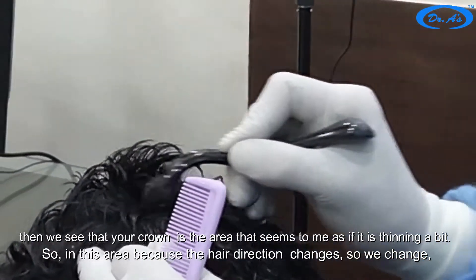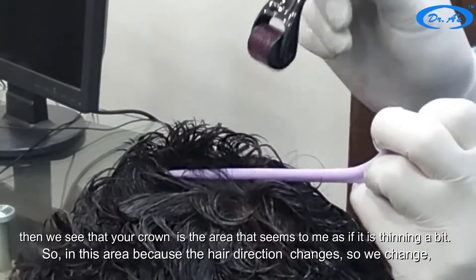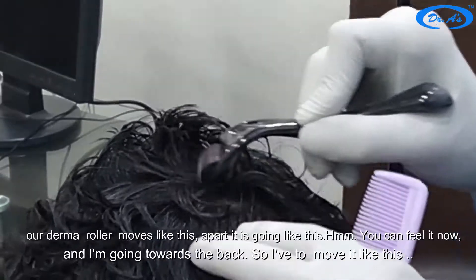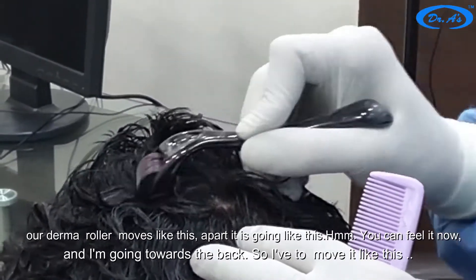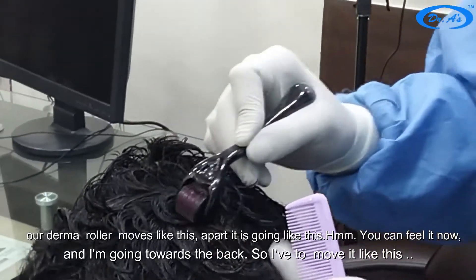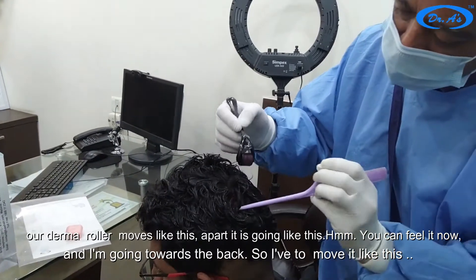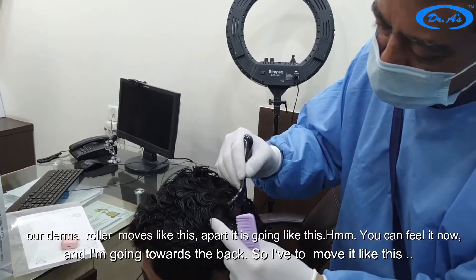Your crown is the area that seems to me as if it is thinning a bit. In this area the hair direction changes, so we will change the way our derma roller moves. You can feel it now. Now I am going towards the back so I have to move it accordingly.